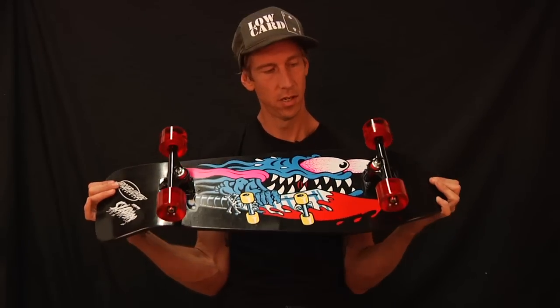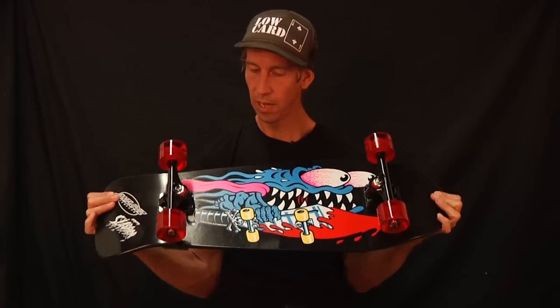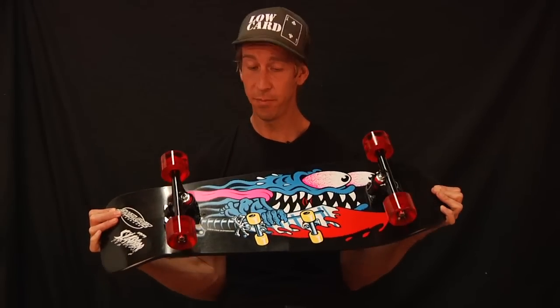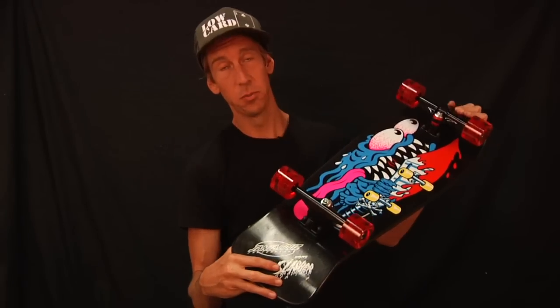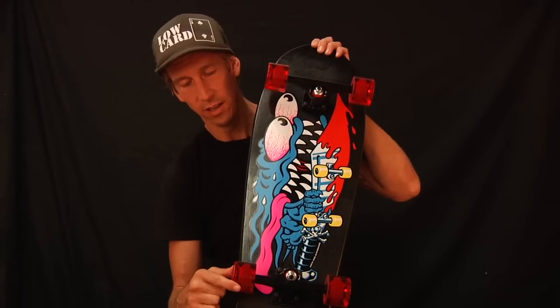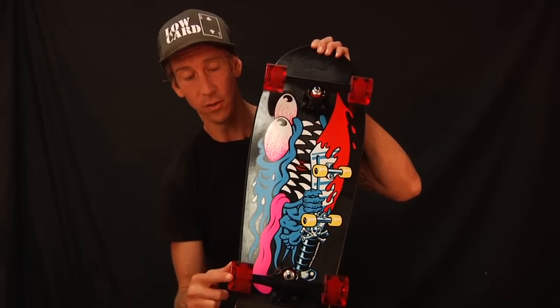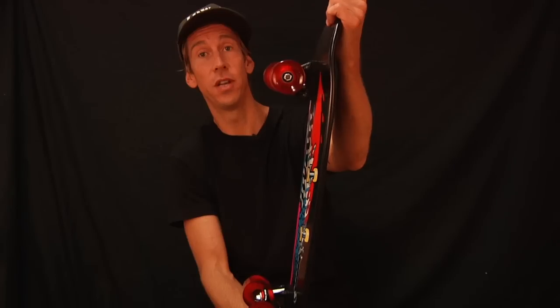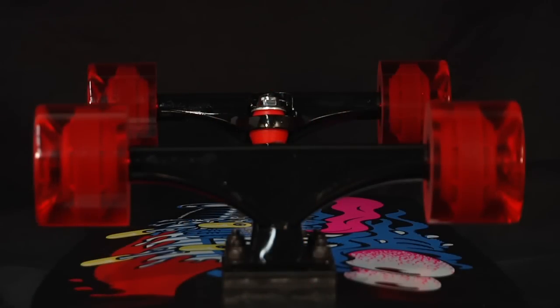Here we have the Slasher Black and Blue Reissue Cruiser. Keith Meek is the Slasher — this is his pro model from the 80s. Around my hood we call these jellies. Jellies mean they're soft cruiser wheels. They go super fast on rough ground and smooth ground alike. They're OJ Hot Juice 60 millimeter 78A cruiser wheels.